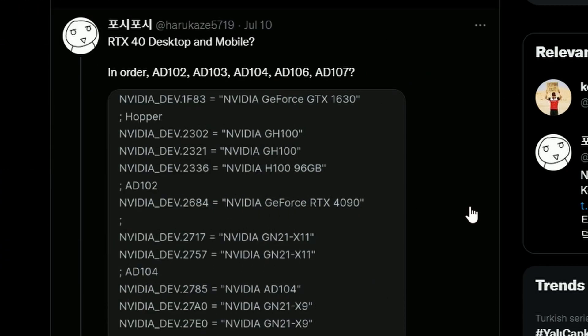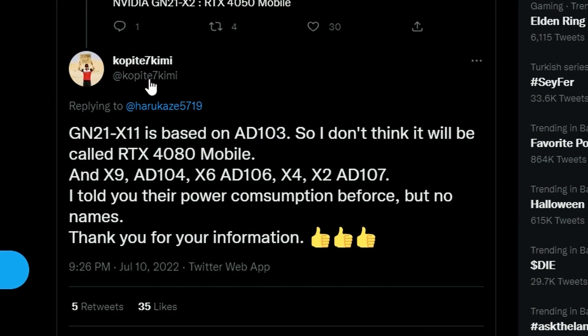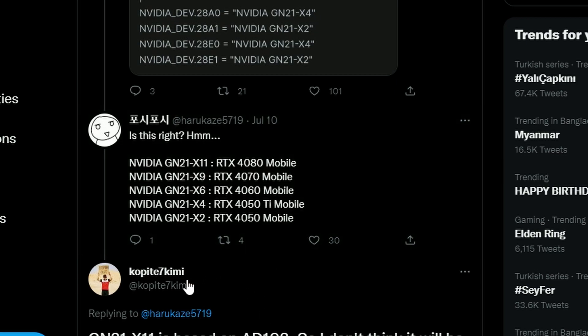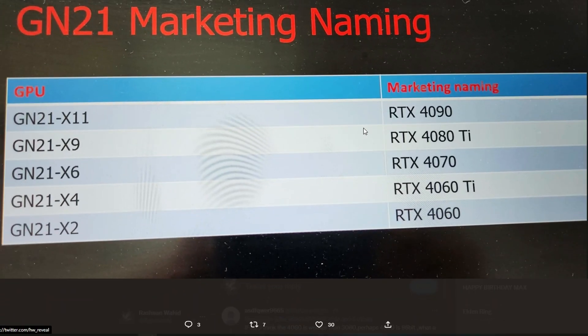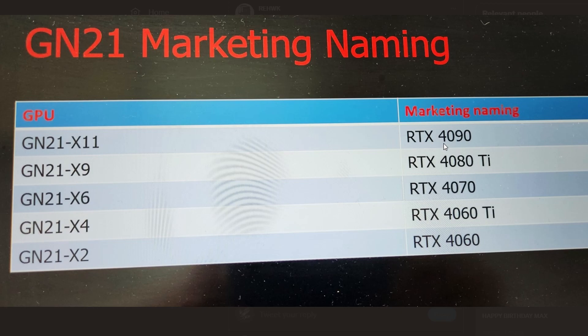Next, there's something interesting on the RTX 40 series desktop and mobile side. Looking at the Nvidia GN21 die naming — GN21-X11, X4, X6, X2 — one person claims that GN21-X11 is the RTX 4080, but copight7kimmy corrects that GN21-X11 is based on AD103, suggesting it won't be the RTX 4080.